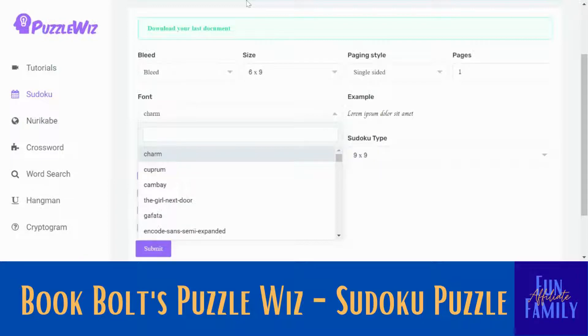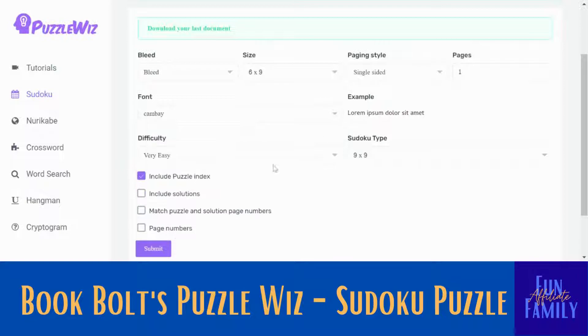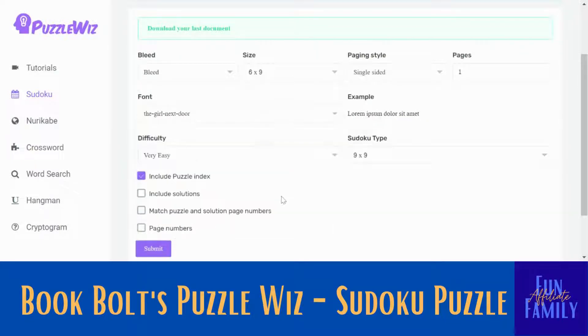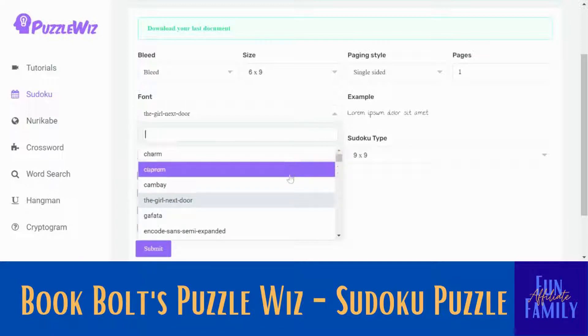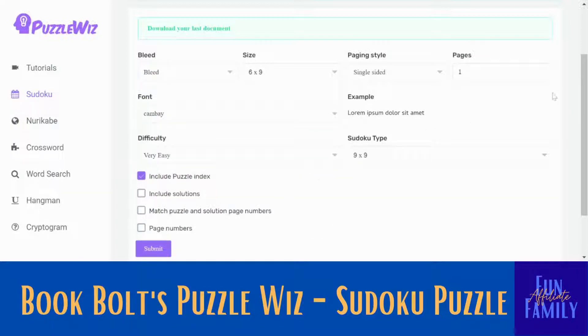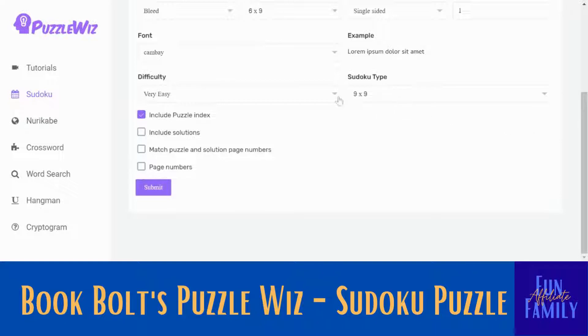And font — there are lots of fonts to choose from. What I like to do is just pick different ones and it will show you an example over here. I always want to pick one that is easy to read — I wouldn't want one like that. This one to me looks pretty easy to read, so I'm just going to pick that font.